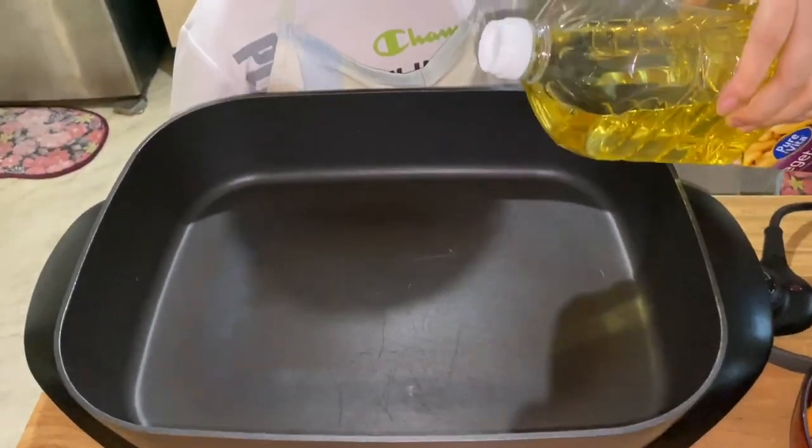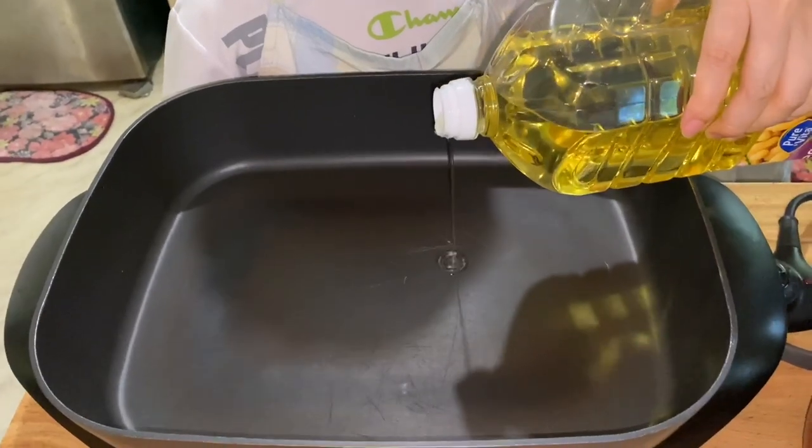We'll just put a bit of vegetable oil into the pan so that the ingredients will not stick to the pan.